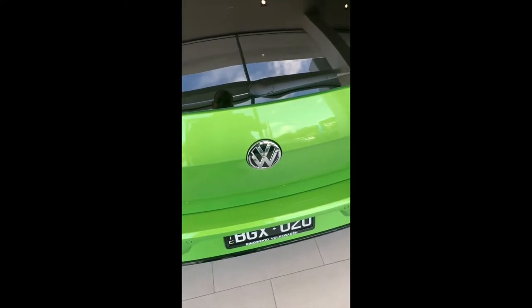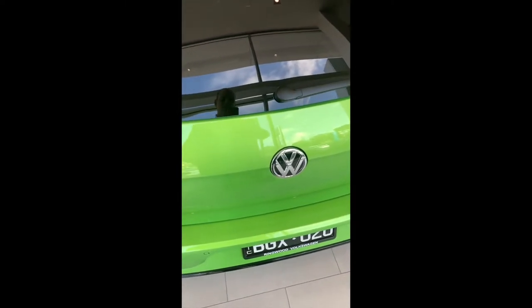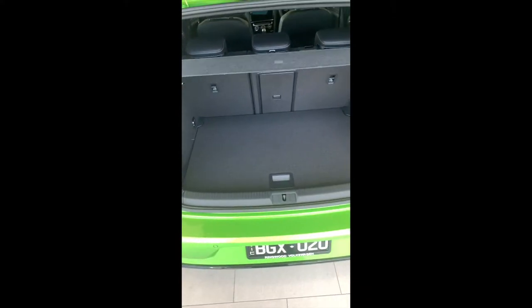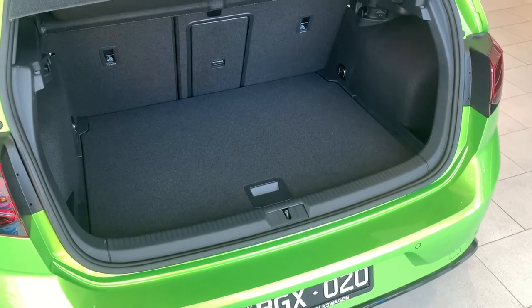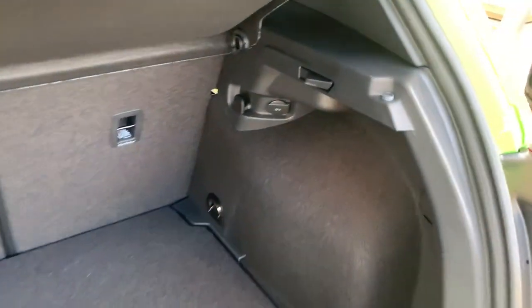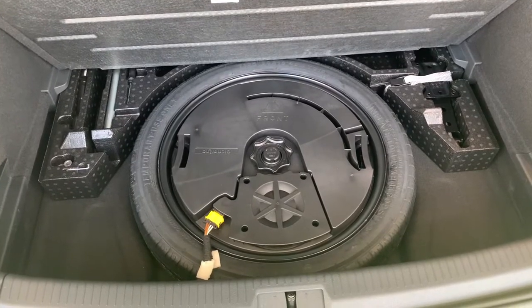To release the hatch, use the badge because it actually acts as a handle — just push on the top and pull it up with your hand. Inside the rear, you have triangles located on both sides. When you lift up the cover, the triangles will hold it in place so it doesn't fall down. That way you can access your spare tyre and any tools that may be appropriate.